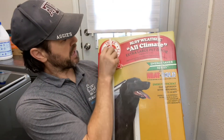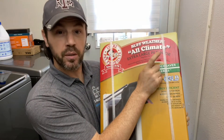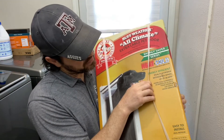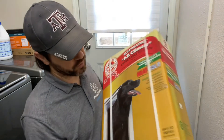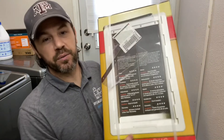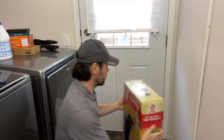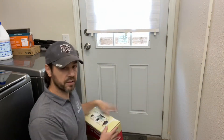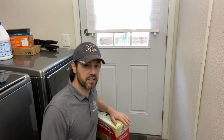The doggy door is by Ideal Pet Products. This is the rough weather, all-climate, extra-large pet door. It's an energy saver series, so it's a dual-flap design that withstands winds up to 30 miles per hour, and it's good for all breeds and extra-large dogs. We got this one because it's got a lot of rave reviews, and I'm going to install it on the right side of the door. It'll stay away from blocking the dryer door and further away, closer to the hinges. So let's go ahead and get started.